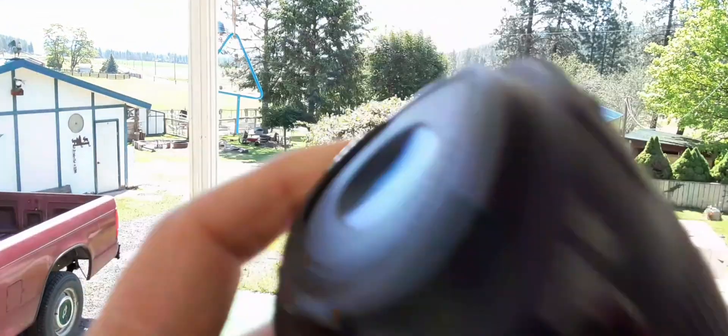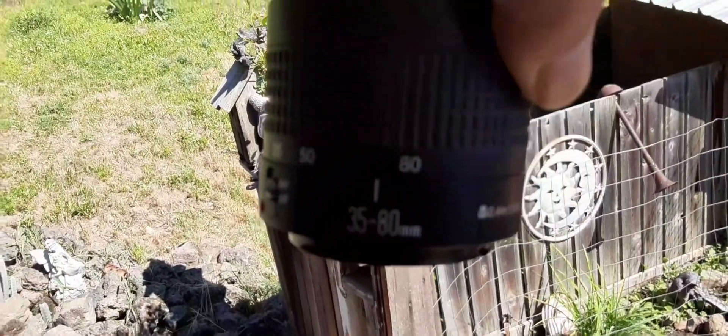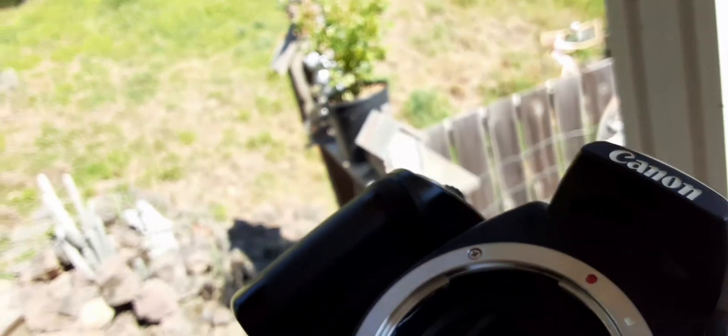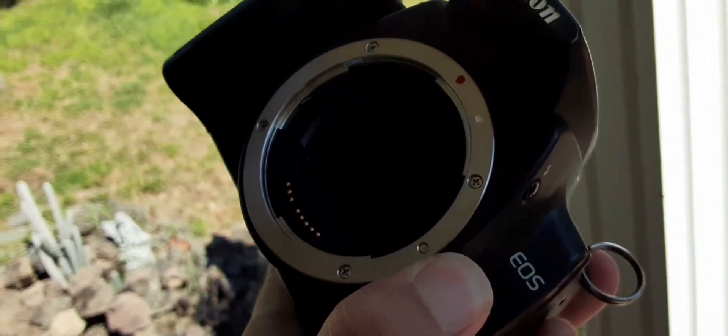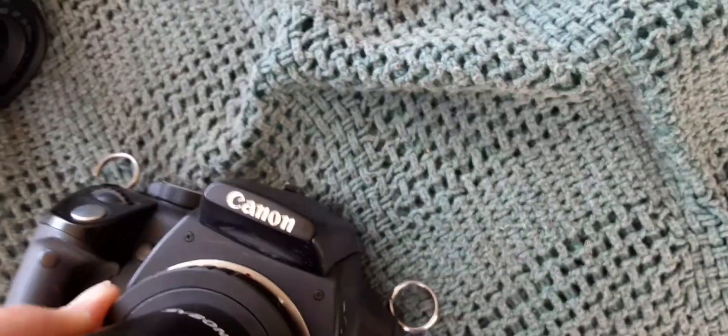I've got the lens off. You can kind of see through it — it's just the normal 35 to 80 millimeter lens. For those of you who don't know how to get your camera lenses off, there's a button right here. I couldn't figure it out for the longest time. There's a bit of a pin — when you push it, it goes down.